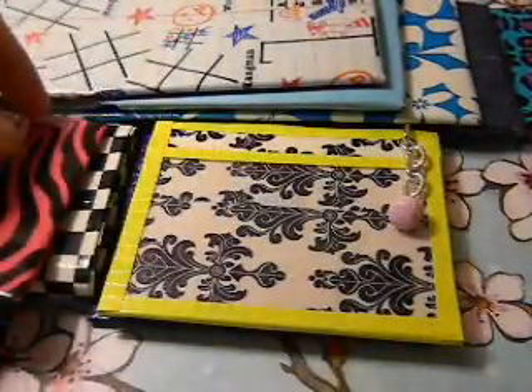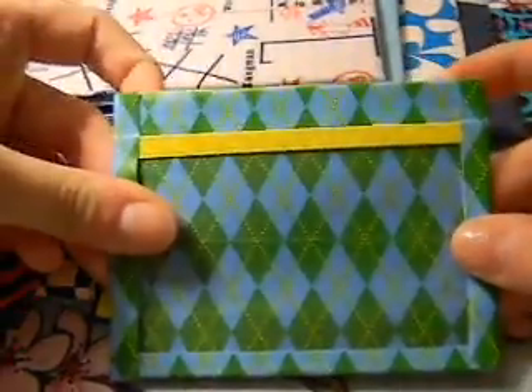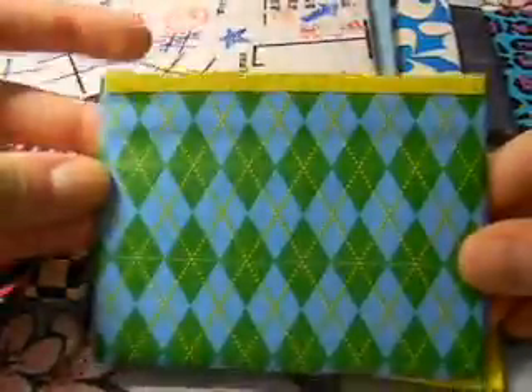And then the last thing that I made this week was a little ID pouch. It's this really cool platypus duct tape and so you just have your ID and your zip block pouch and on the outside it just looks like this all lined up.